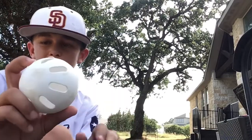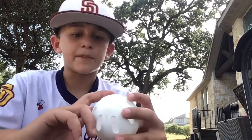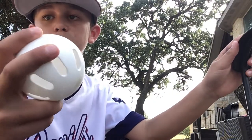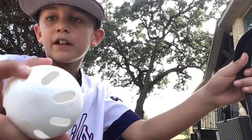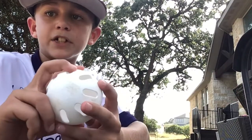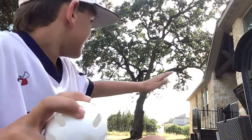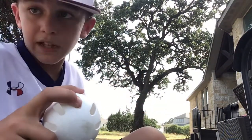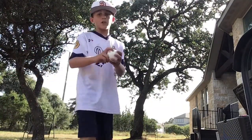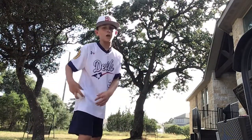Here's the second way to throw a slider. You're going to have the same grip — holes to the right if you're a righty, holes to the left if you're a lefty. But instead of having your middle finger right beside the hole, you're going to have your middle finger digging in the hole just a little bit — just enough to have some grip on it. Then your pointer finger is going to be right here. It's going to do the same thing: go left if you're a righty and right if you're a lefty. You want to rip it off your finger as much as you can to get as much backspin as possible, and that's going to help you curve it a lot more.